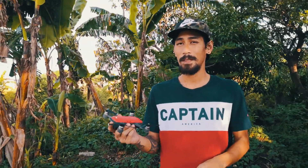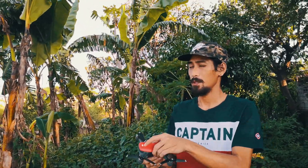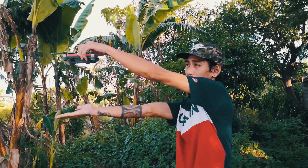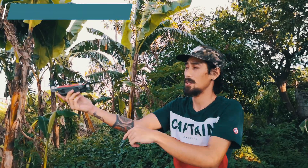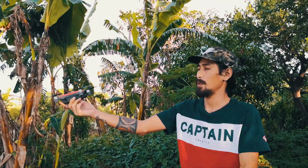Here's the technique on how to safely hand catch your drone. Let's say for example the drone is flying here — arms length. Bring it close to you and make sure you're in normal mode, not sports mode, so that the sensor works. That way, no matter how much you push forward, it won't come toward you.